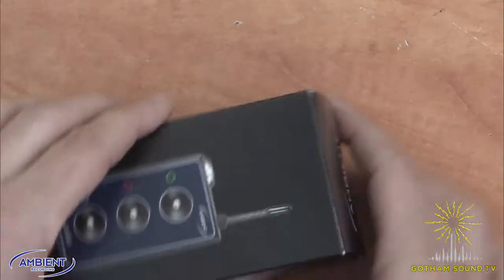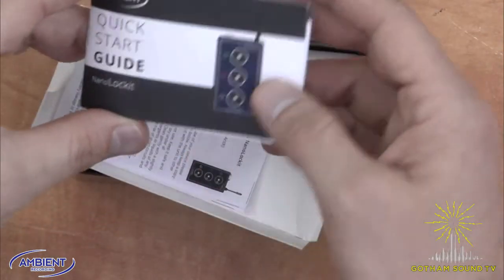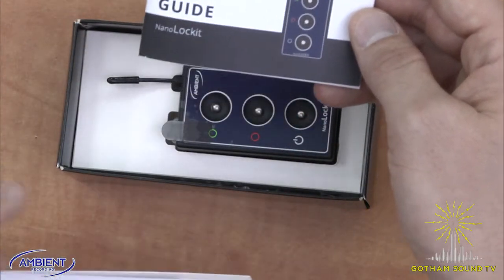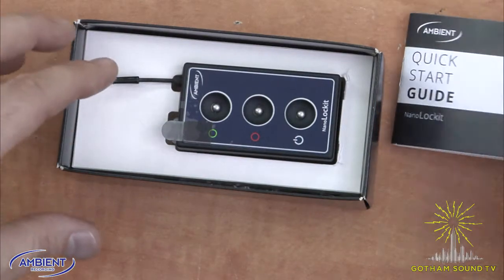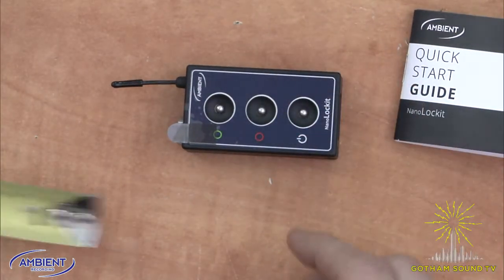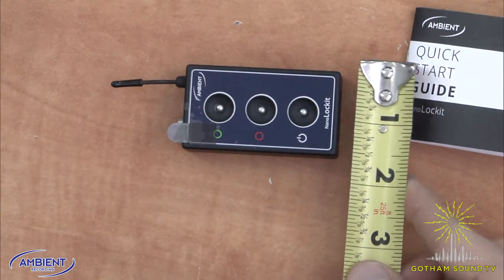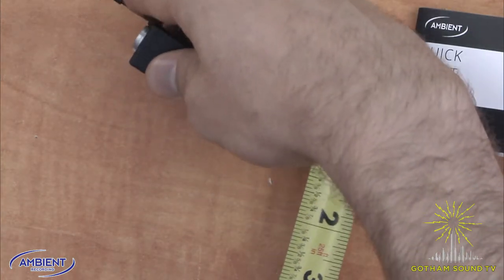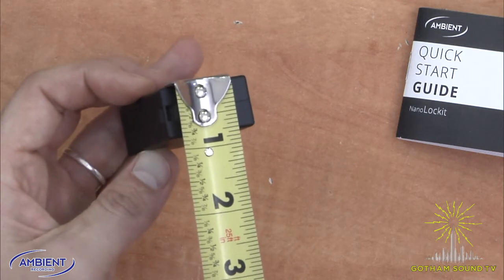Inside the box when you open up the NanoLocket, the first thing you see is a quick start guide, which is very helpful especially because there are three buttons on here and the guide tells you what to do and how to do it. The NanoLocket is approximately two and a half inches long by one and a half inches wide and about one inch deep.